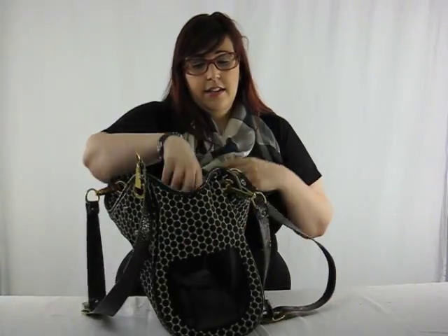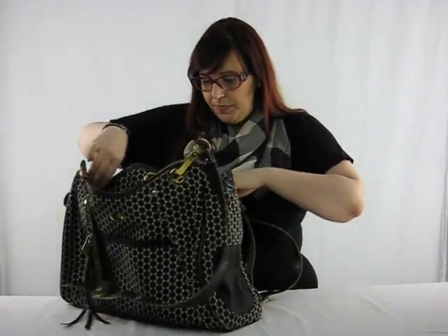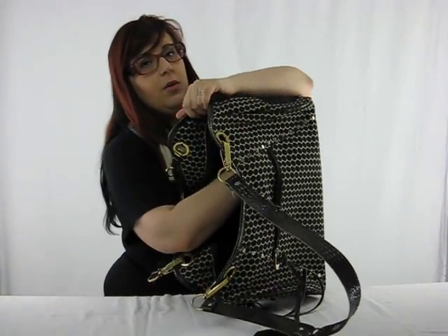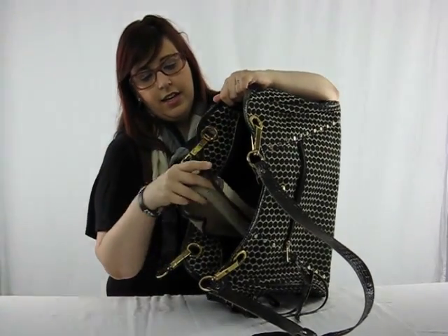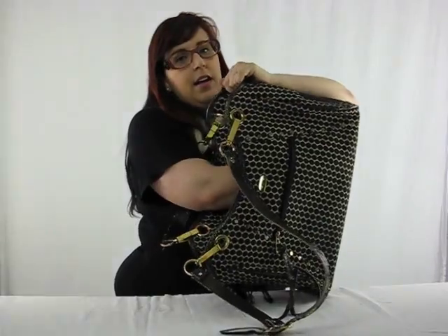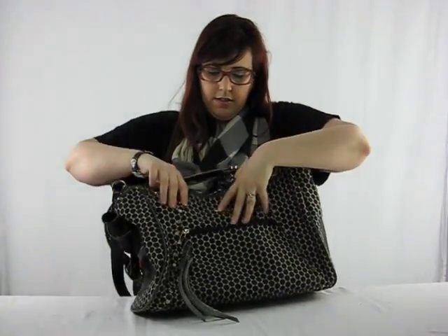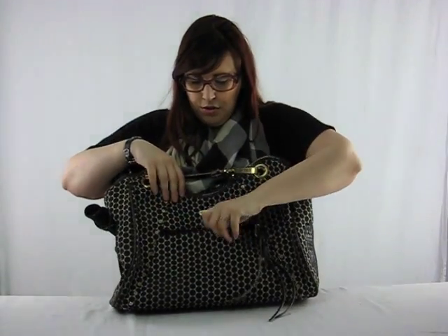At the back, it has an aeration mesh. Inside, it has a white removable lining which you can take off to wash. And lastly, it's got a pocket at the front which you can use for poo bags, treats, collars, wallet, keys — just a few bits and pieces as you need it.